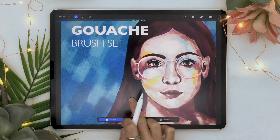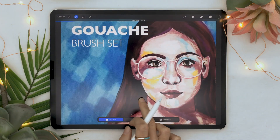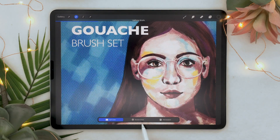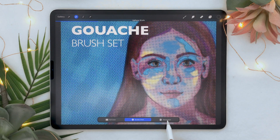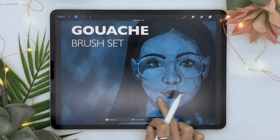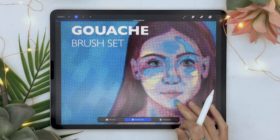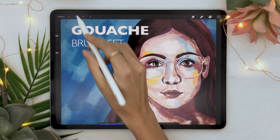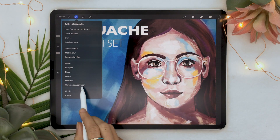Now what about halftone? It's kind of a comic book effect — it's a little strong, but I'm sure if you play with it you'd get something cool. There are a few options, and I absolutely love the newspaper one. Halftone is a really cool filter.